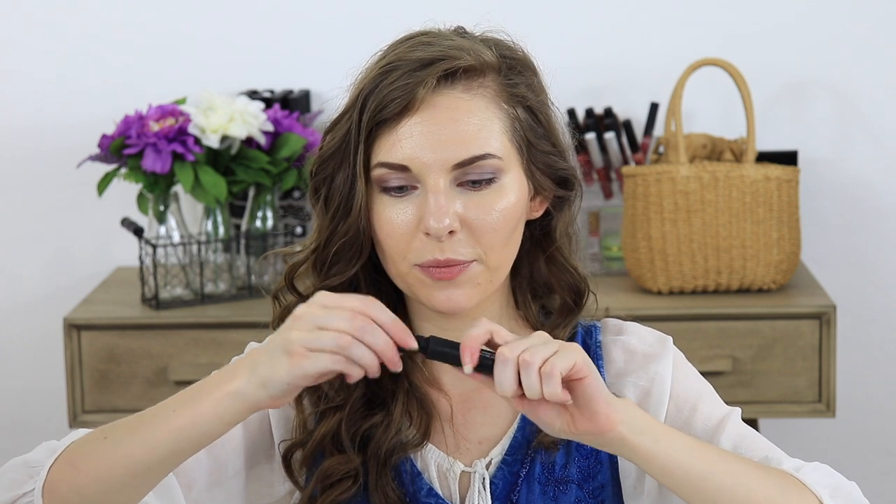Then I lined my eyes using the black eyeliner pencil — just a nice standard black that glides on smoothly and beautifully. I used an angled eyeliner brush to smoke out that line; I wanted the eyes to have kind of a smoky purple-grey look. To finish off the eyes, I applied the Lash Project mascara. Today I just did one coat — you can do multiple coats if you want more drama; the most I've done is about three coats.